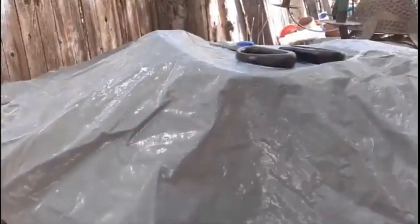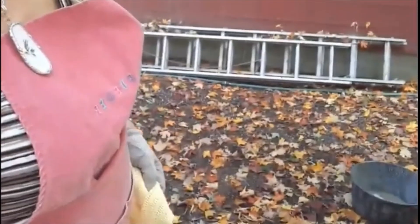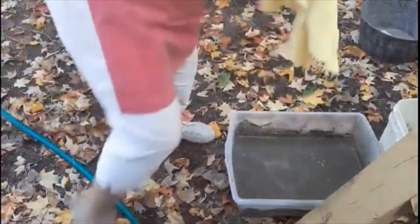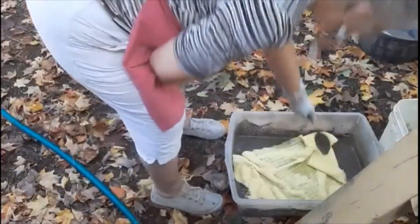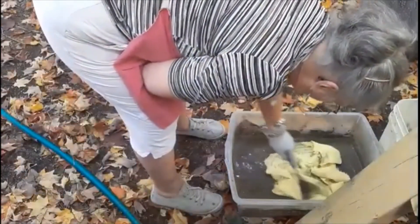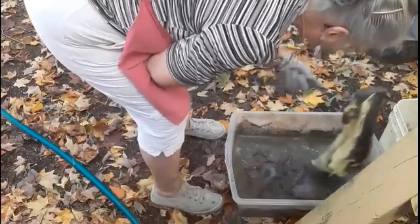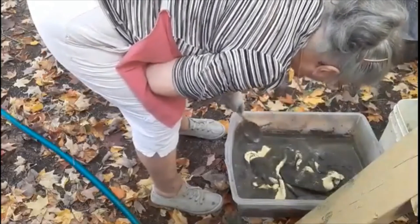Now I'm going to take a piece and I'm going to start dipping it into the bucket of cement. Take my spoon and push it all around to get it nice and coated. That's getting thick on me — I might need a little more water.